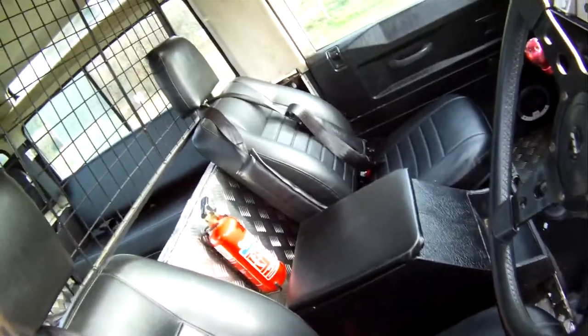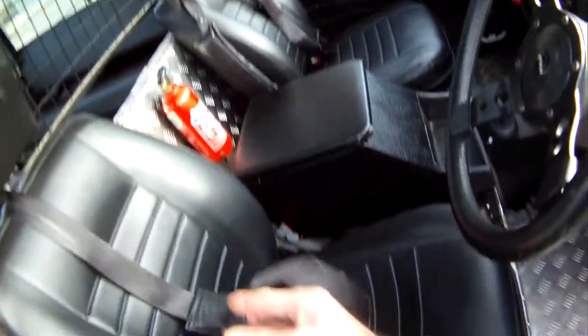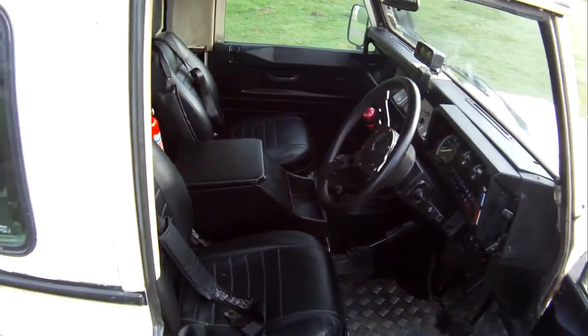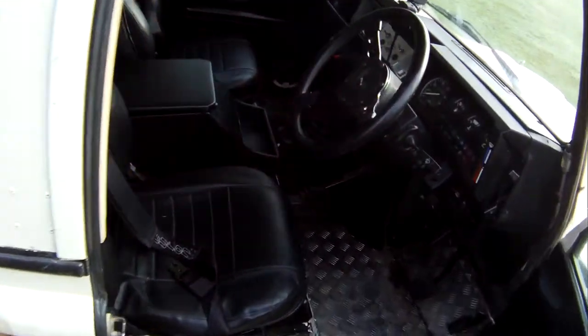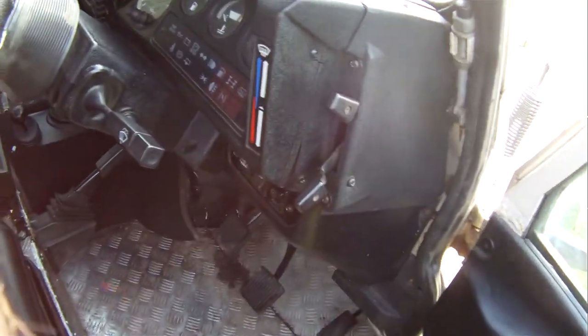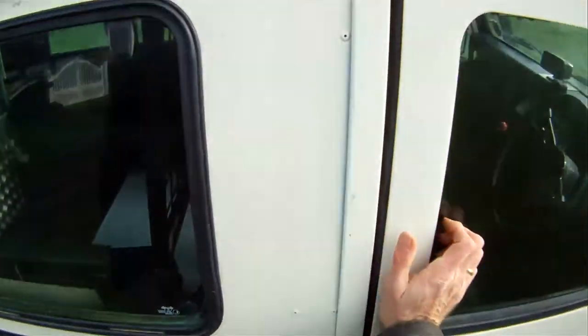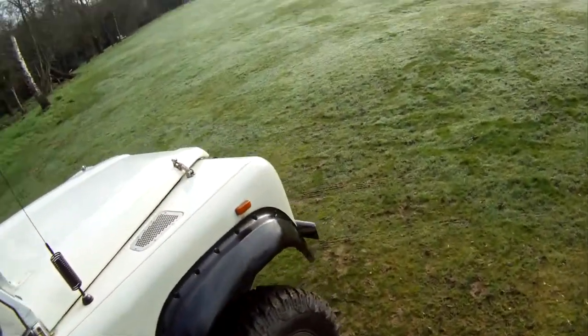It's also got four-point harnesses for both driver and passenger. The driver's door is first class — really good. The dash is all there. It's the original bulkhead and it actually looks okay up there. Not much more to say about it really — it's a great spec and it drives absolutely beautifully.